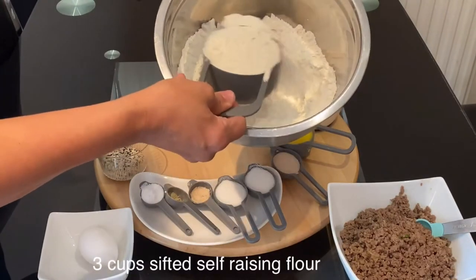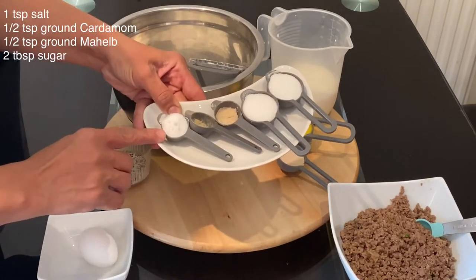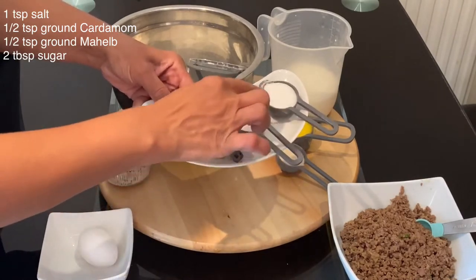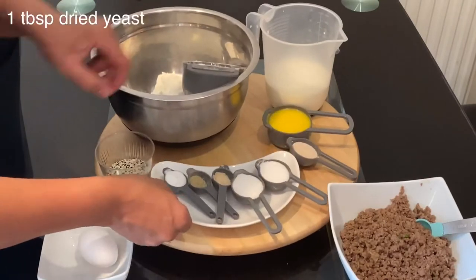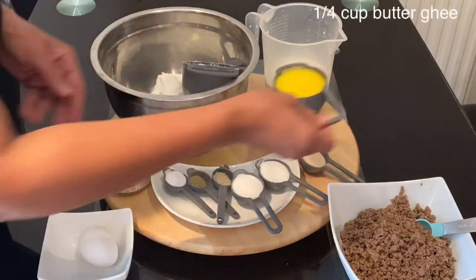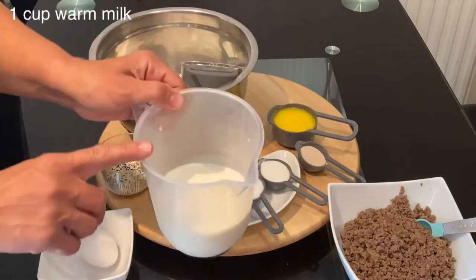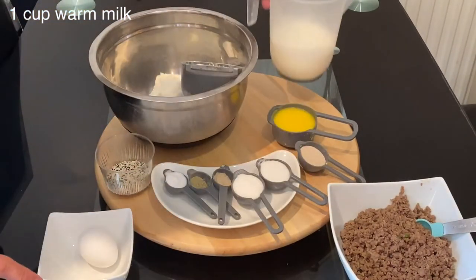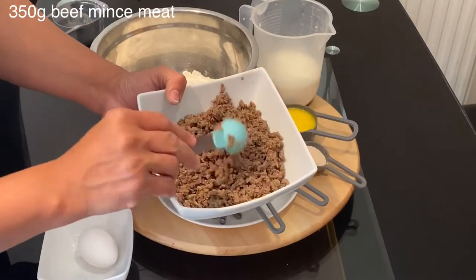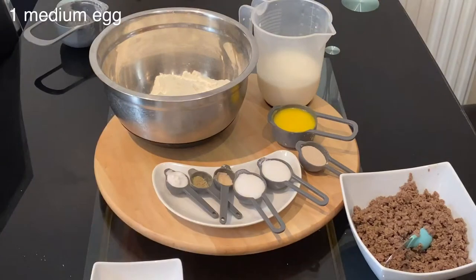My recipe today is a Christmas tree sambosca filled with minced beef. Here I have three cups of 60-cent raising flour. This recipe requires one teaspoon of salt, half a teaspoon of ground cardamom, half a teaspoon of ground malab, and two tablespoons of sugar, which I will add later to the milk. I also have one tablespoon of instant dried yeast and a quarter cup of butter ghee, which you can replace with normal butter or oil. I will use one cup of warm milk, and always set aside extra milk just in case. I have already cooked 350 grams of beef mincemeat.